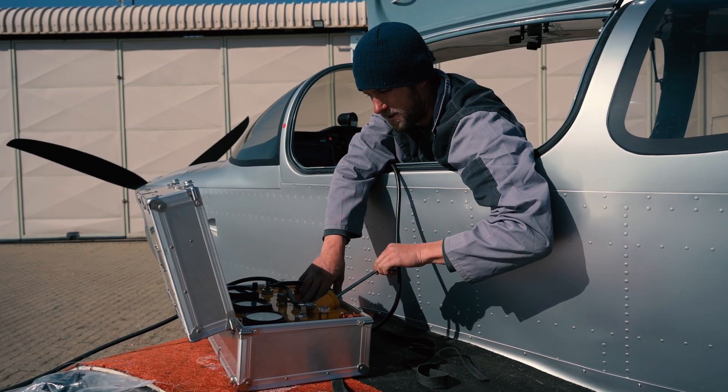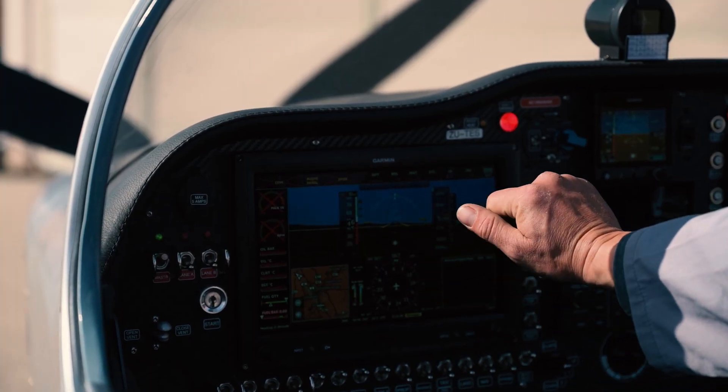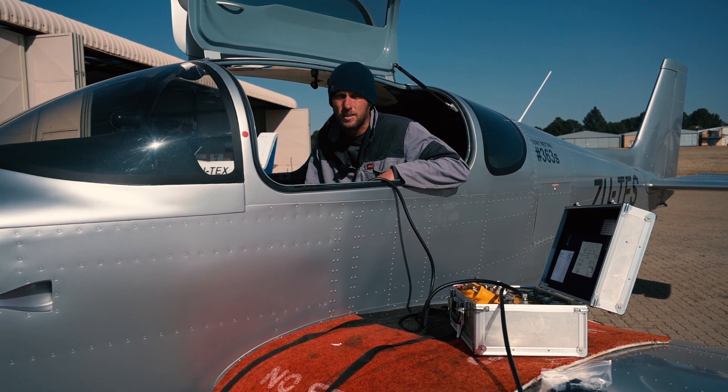I use those readings from my pitot-static box over here and compare them to the instruments on the inside of the aircraft, and that will give me an indication of whether there's a leak or a blockage in the system.